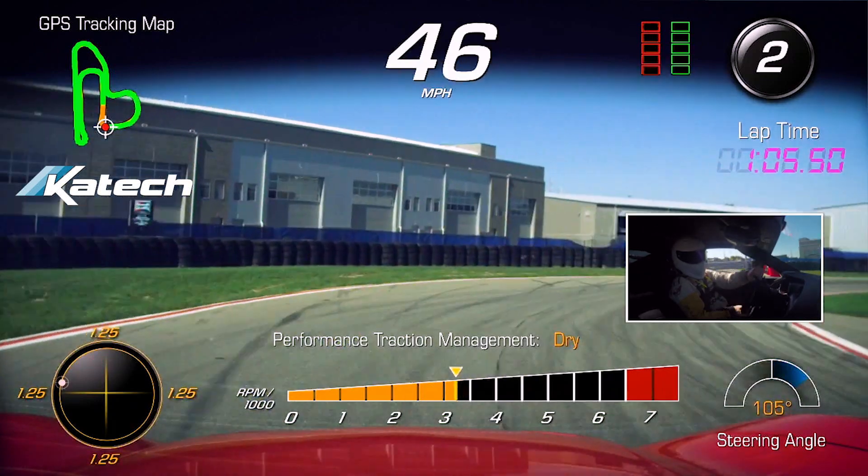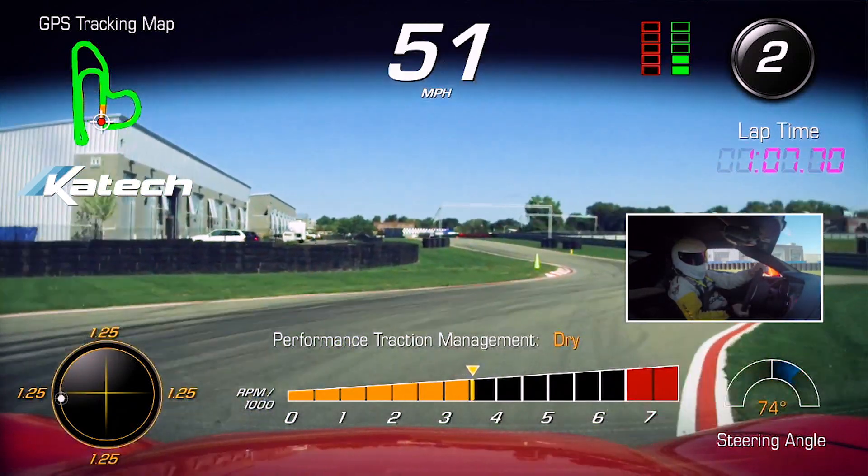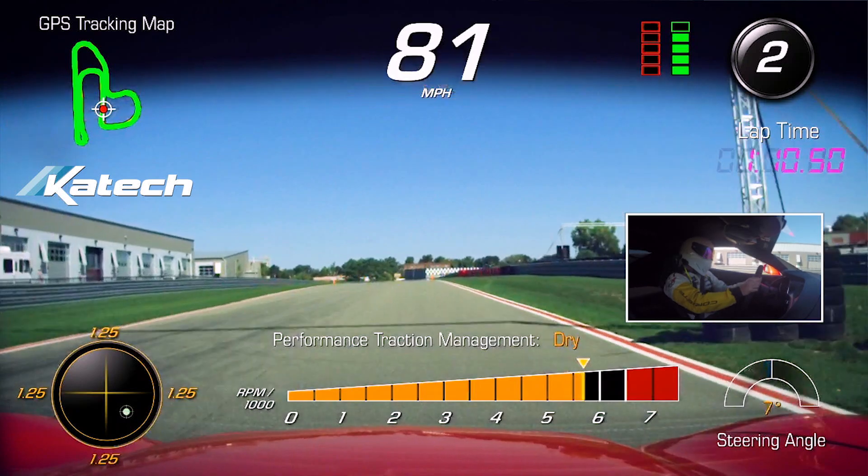Turn in, get it pointed in through turn one on the apex on the right, apex on the left for turn two, hard on the power up the hill towards three through the finish line.